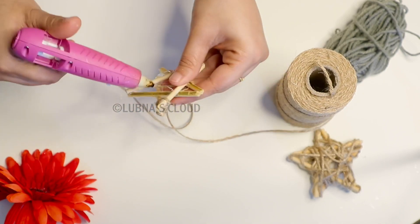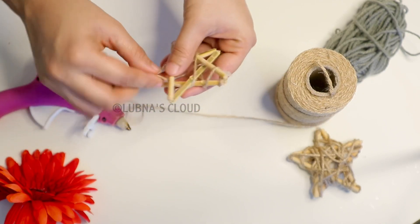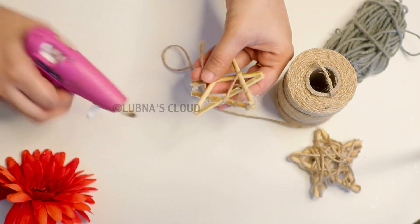I will use it as a Christmas tree decoration. I will use it for home decor.